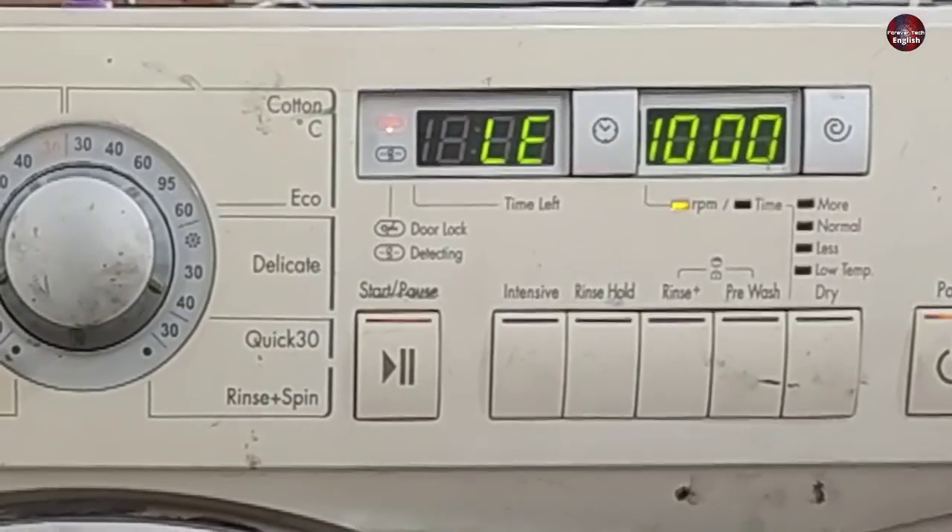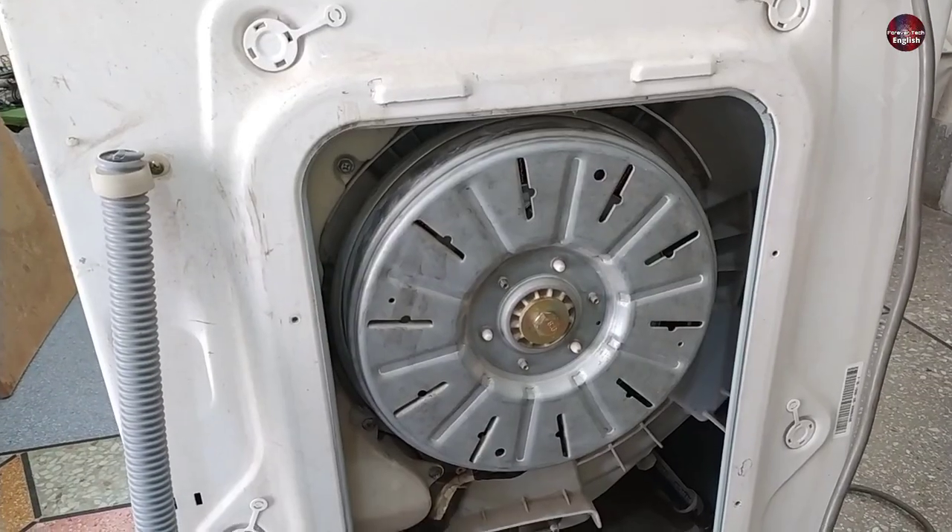This LG front load washer shows an LE error code on display, and I will tell you how to fix it in this video.